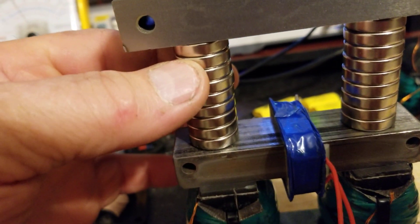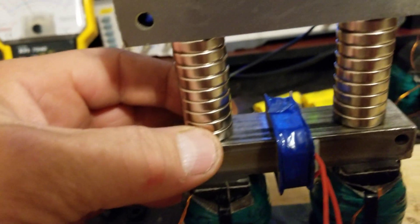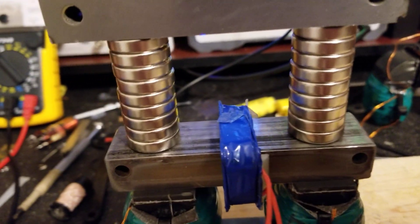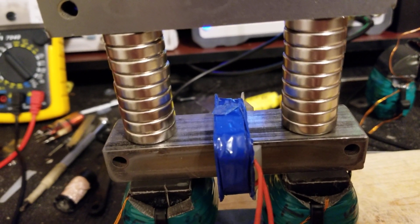I've got one, two, three, four, five, six, seven, eight, nine magnets — nine three-quarter inch, eighth-inch thick magnets, three-quarter OD.